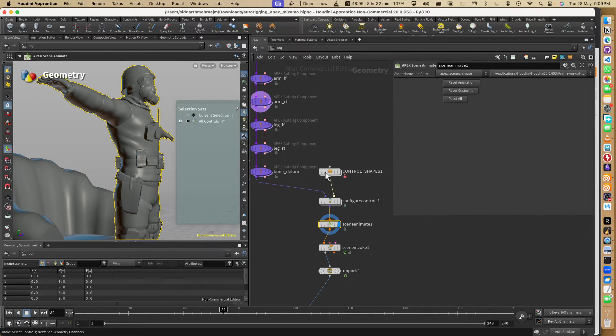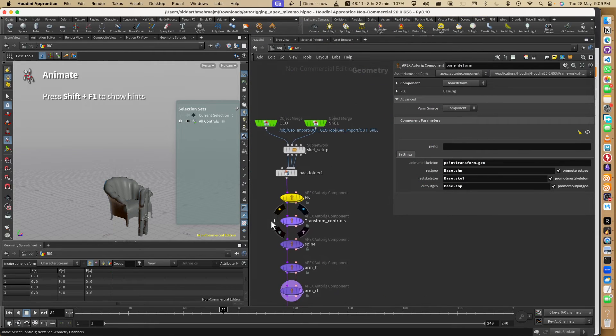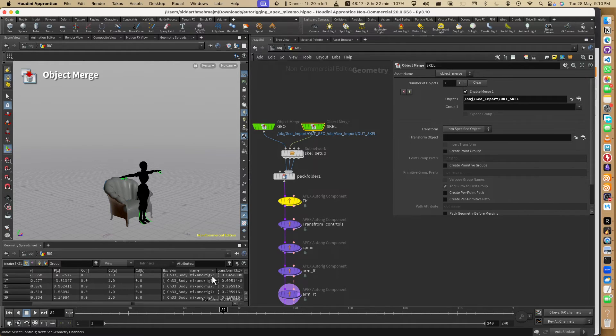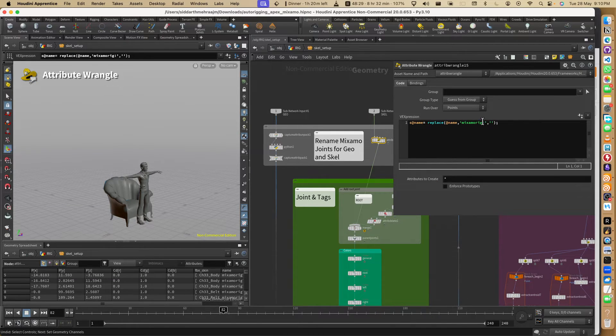You can see it is broken. That's broken because the namespace here is 'mixamo:rig:7' and Apex doesn't work with this. So we go to the Python node and change this to '7', and here as well to 'mixamo:rig:7'.